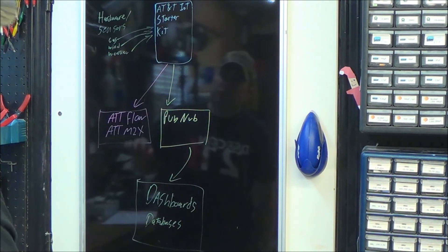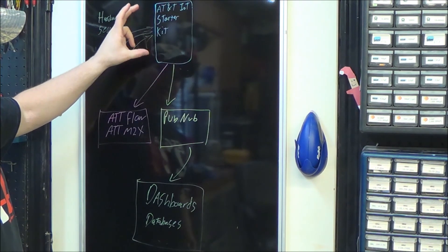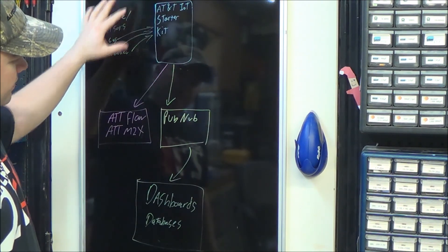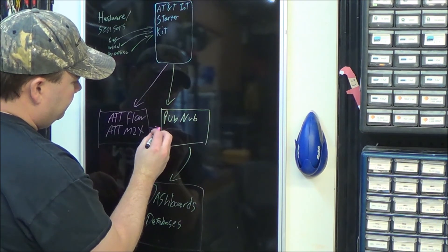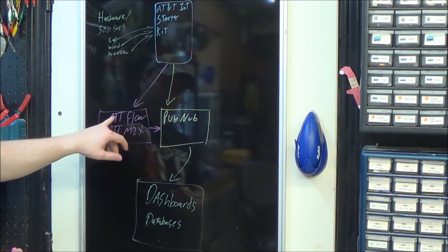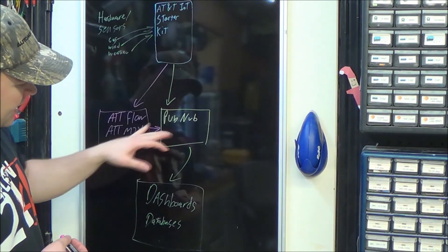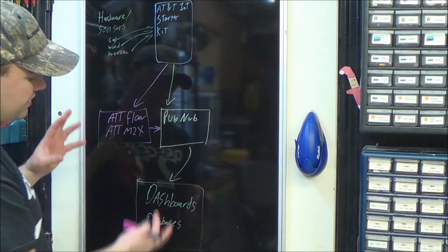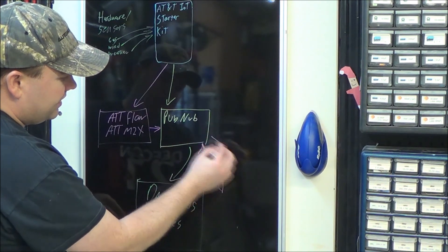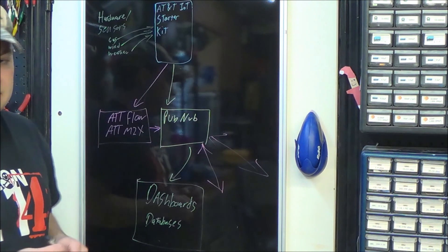Here's how this works. The AT&T IoT Starter Kit has a microcontroller and cellular connectivity. It's connected to hardware and sensors and it pushes the data. You can push it to AT&T Flow and M2X for processing and storage. You can also publish it straight to PubNub. Once it's in PubNub, there are lots of different things that can attach to it — dashboards, databases, connect it to just about anything.